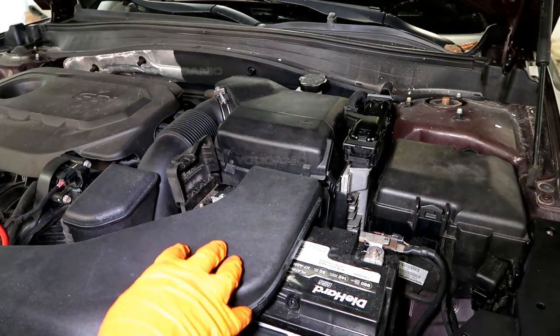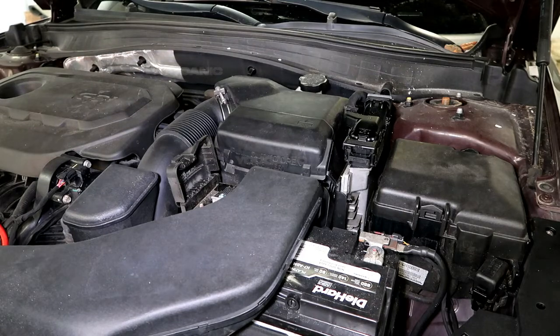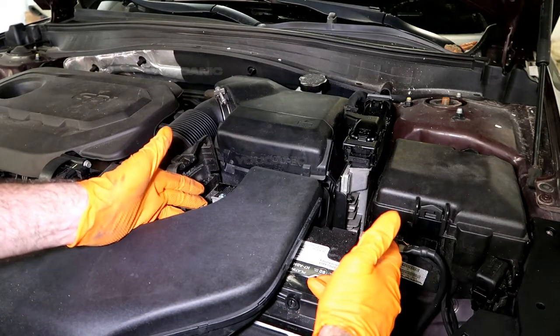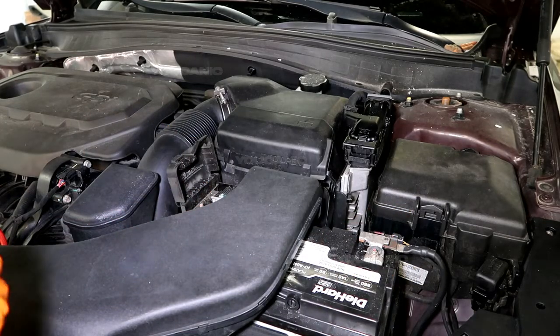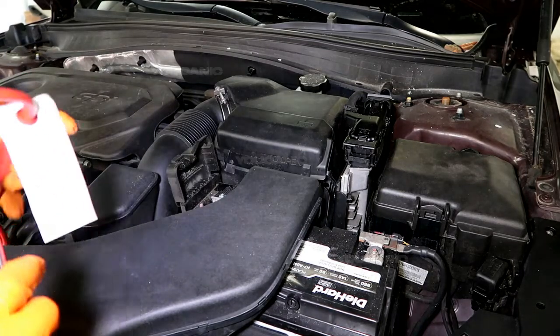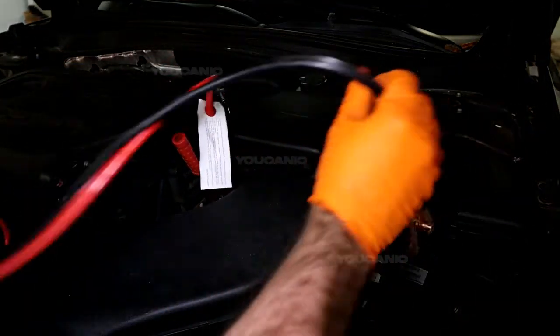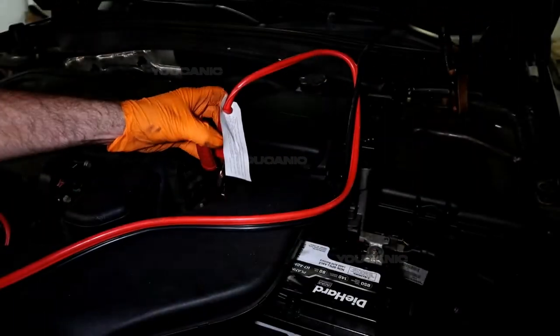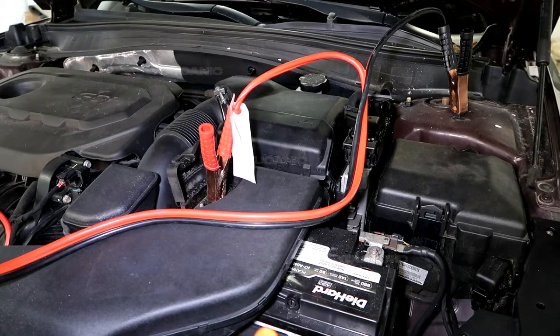Once you're able to get in and open the hood, you can jump it one of two ways: either a jumper box, where you hook it up to the negative and positive terminals, or if you've got jumper cables and a support vehicle, you put the positive cable to the positive terminal and the negative cable either to the negative terminal or find a good ground on the vehicle. Then hook the other side to the positive and negative on the support vehicle's battery parked beside you.